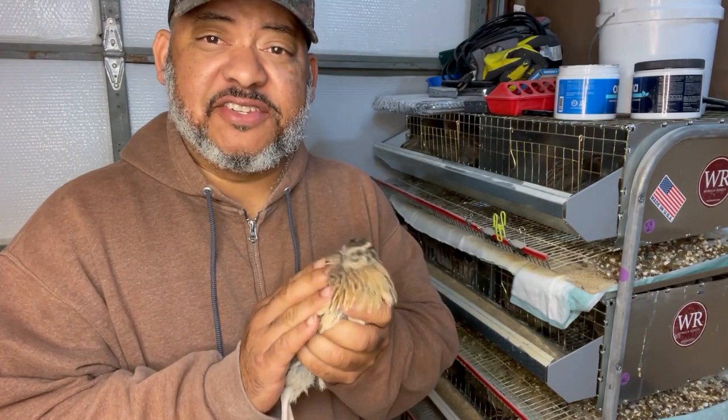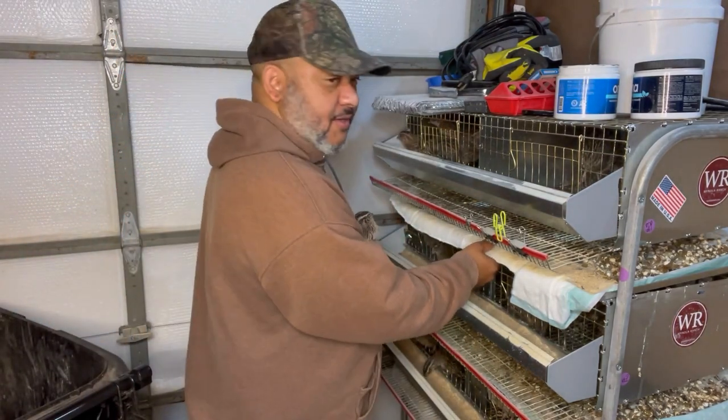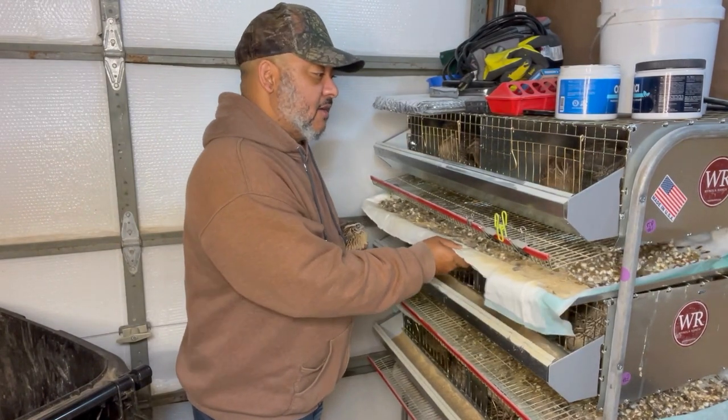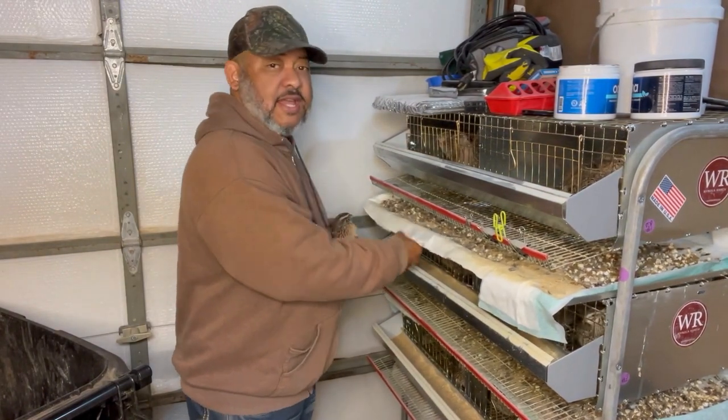They're like poop machines. Look at all that — that's just from like two days.